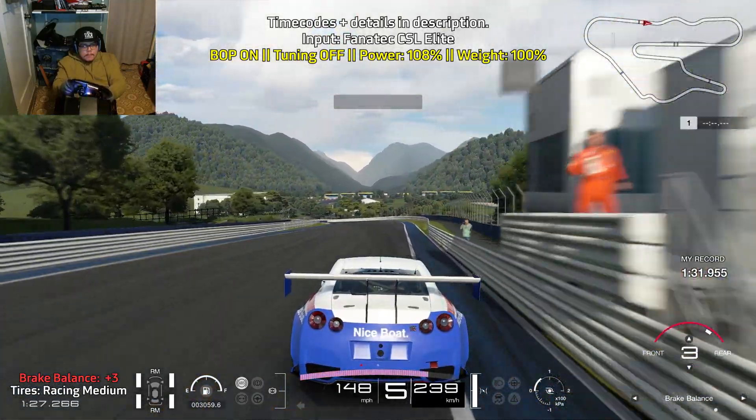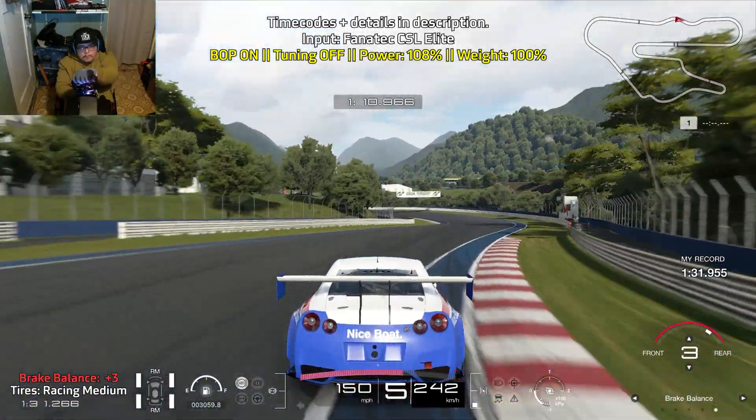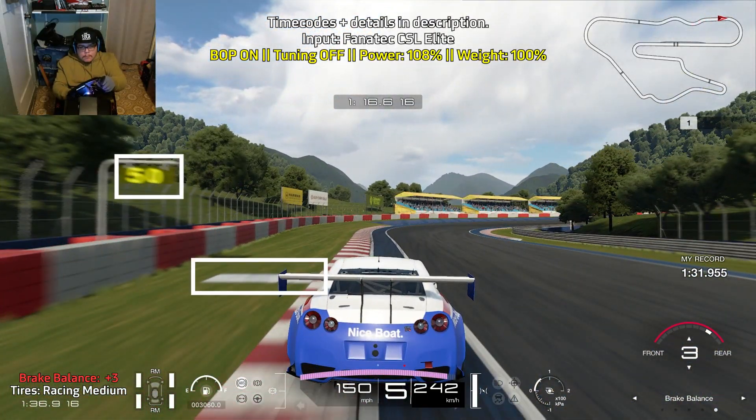For the downhill S's, it's all about throttle control. Just lift off of throttle as you turn in. Be a little careful getting off of throttle so the car doesn't want to jump around too much.